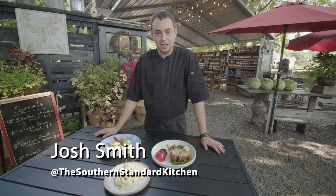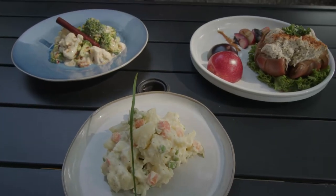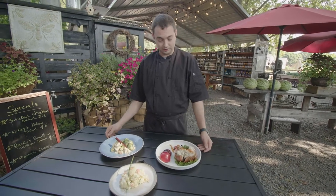Hey guys, I'm Josh with the Southern Standard out here at Me and McGee Market. The summertime is a great time for salads, and today I'm gonna teach you guys how to make three salads that are some of my favorites.